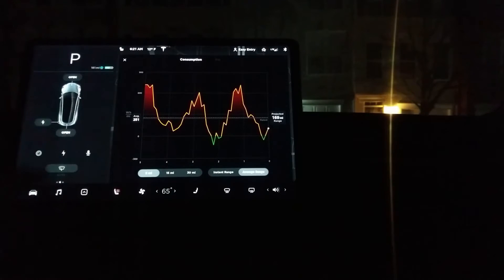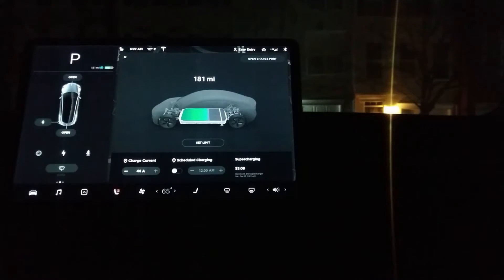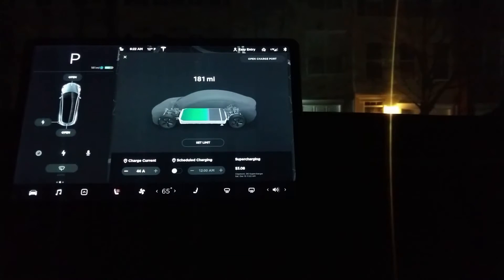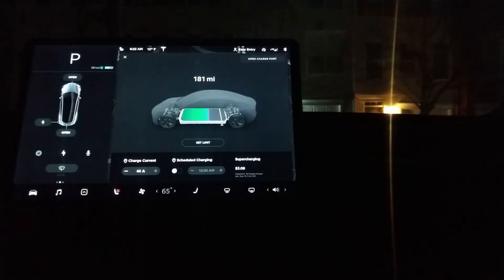And what that really means here, if we go to the little pullout that shows the energy usage, you can see this little blue area here. That is miles that the battery is too cold to actually use. So unfortunately, we don't get that full range here, but it'll warm up eventually where we can start to see what's going on.